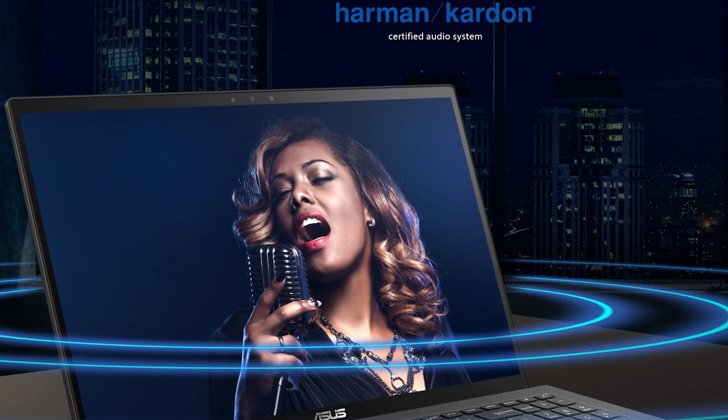Moving on to speakers, the Asus comes with two Harman Kardon stereo speakers that deliver a crisp sound with an almost surround sound feel to them. Check it out for yourself.